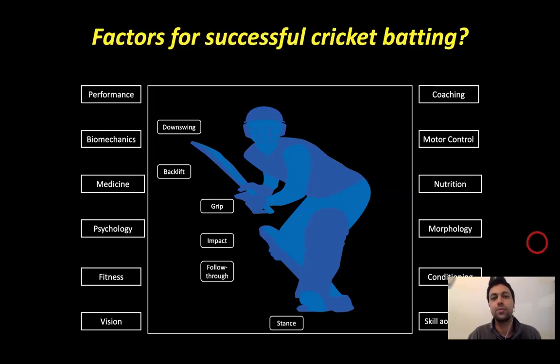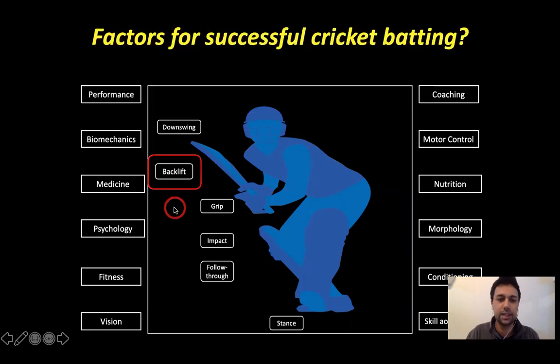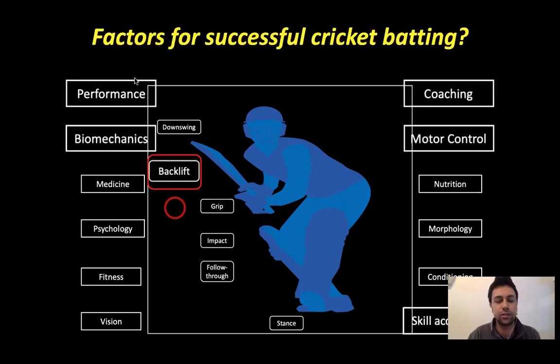The purpose of this presentation has a specific lens and focus on the backlift technique in cricket. My presentation will be more focused towards the backlift, which has implications for performance, biomechanics, coaching, motor control, as well as skill acquisition.